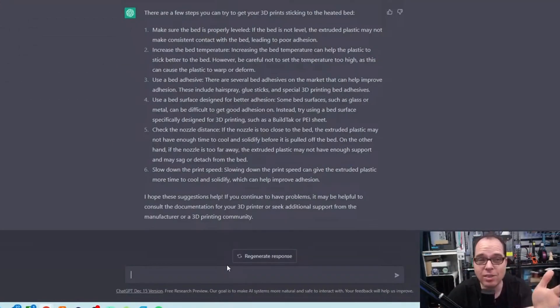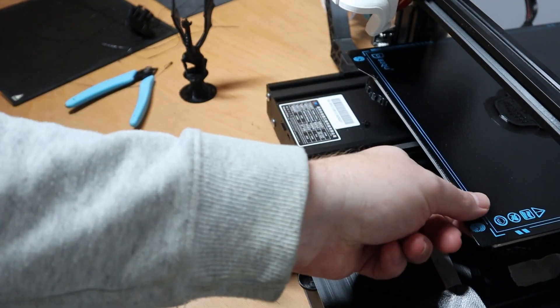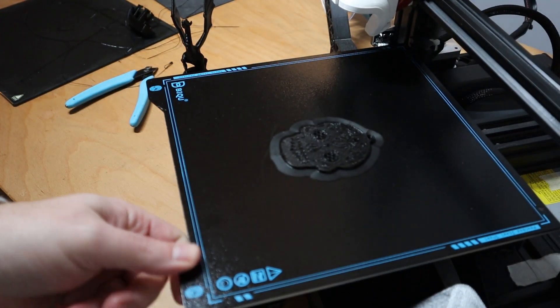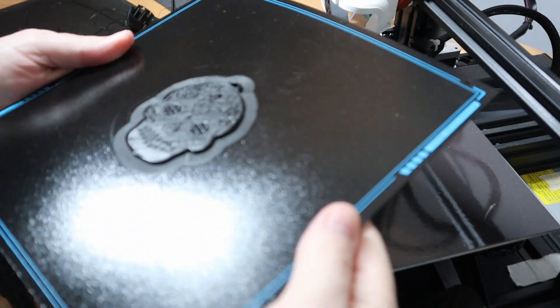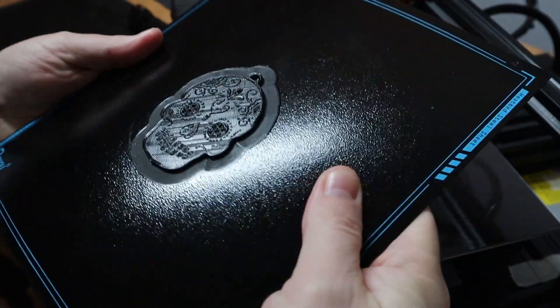The AI is advising using hairspray, glue sticks, or special 3D printing bed adhesives. Four: use a bed surface designed for better adhesion. Some bed surfaces such as glass or metal can be difficult to get good adhesion on. Instead, use a bed surface specially designed for 3D printing, such as Buildtak or a PEI sheet.